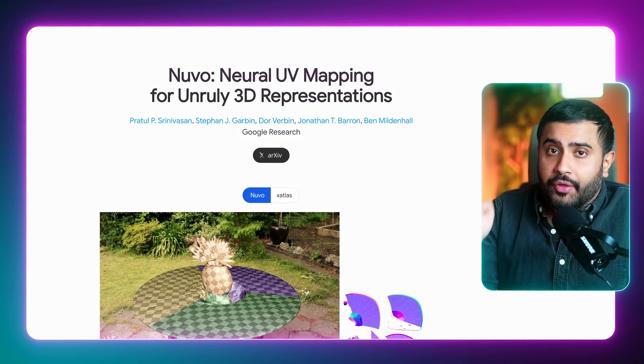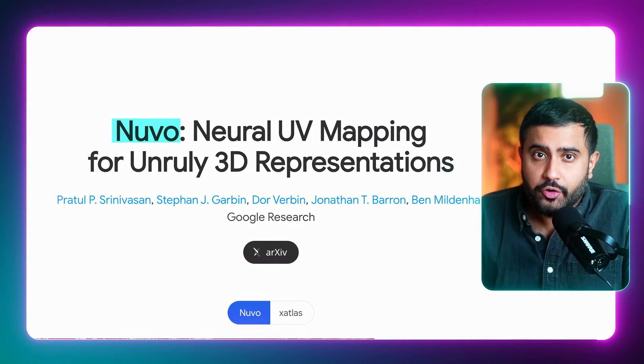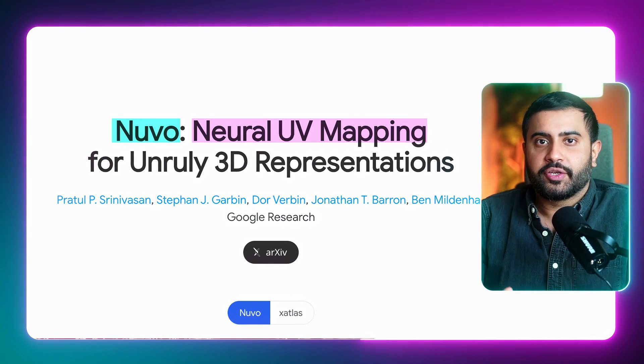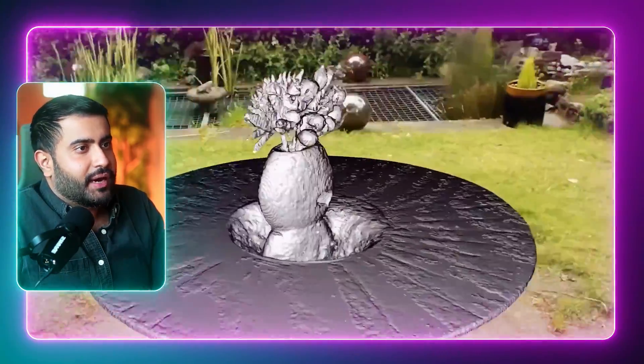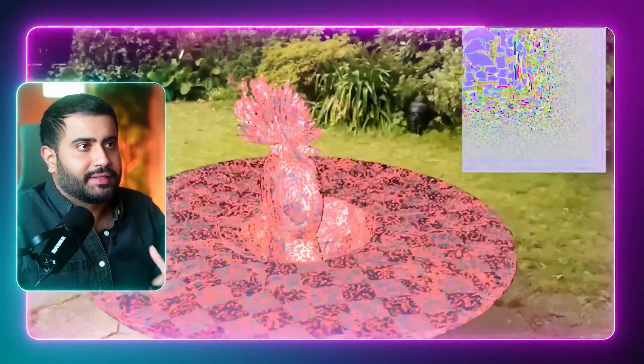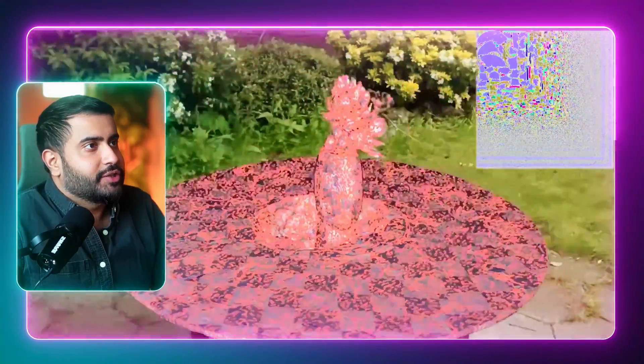But not anymore. Google's other AI paper, called Nuvo, employs neural fields for UV mapping, basically letting you edit cleanly parametrized chunks of the model. Look at that detailed mesh — you've got a bunch of non-manifold geometry and wonky geometry in general, not clean topology. So you get a UV map that looks like an absolute dumpster fire for any artist. Google solves this by using neural fields for UV mapping, giving you cleanly parametrized chunks.